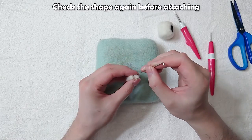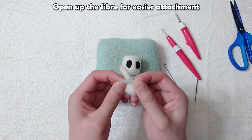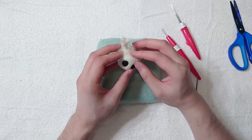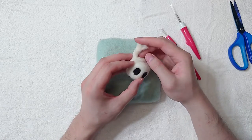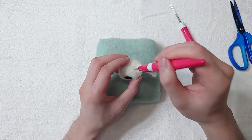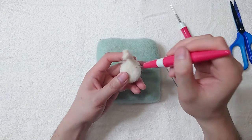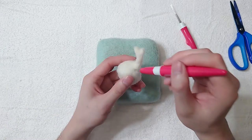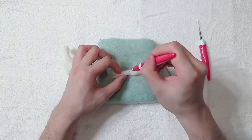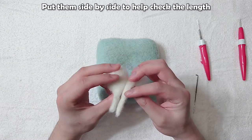Check the shape again before attaching. Open up the fibre for easier attachment. Same thing with the other horn. Put them side by side to help check the length.